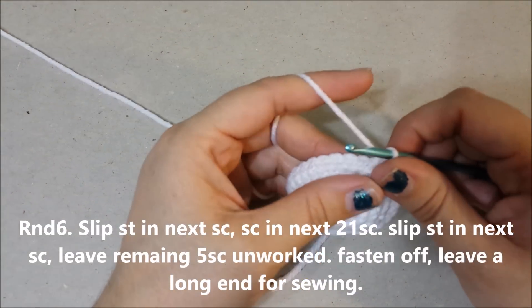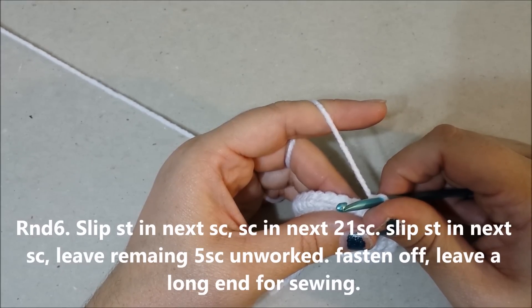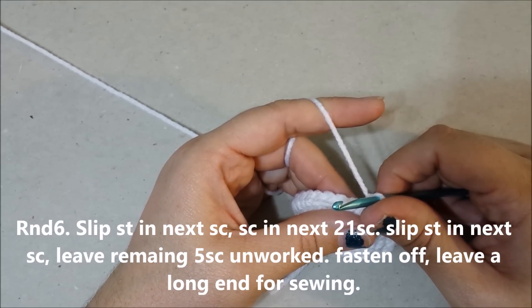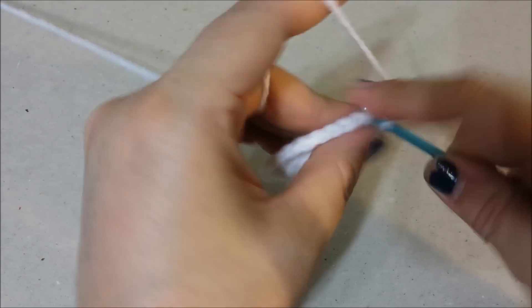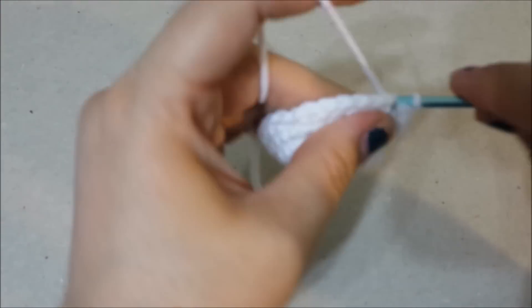Round six: slip stitch in the next single crochet, single crochet in the next 21 single crochets, slip stitch in the next single crochet, leave the remaining 5 single crochets unworked. Finish off and leave a long end for sewing. Slip stitch, then fasten off.